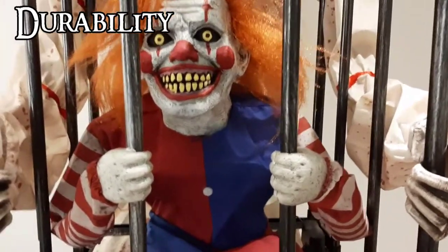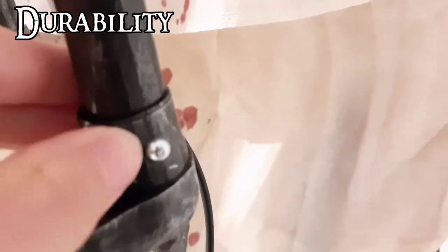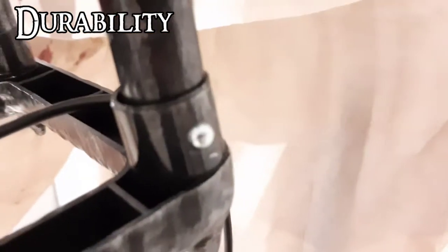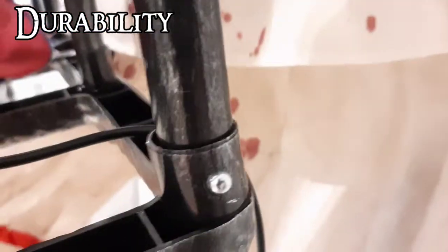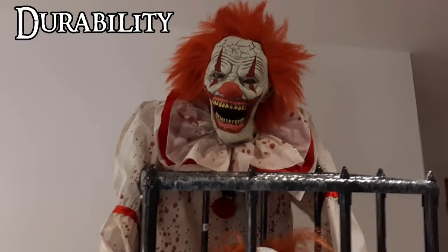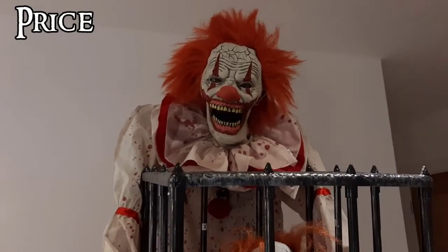The next factor is durability. He is a very durable prop — his poles are reinforced and I don't think they'll break. The only issue I had was that one pole cracked slightly when putting the poles in due to the brittle plastic, but it's essentially fine as long as you're careful. The crack is really unnoticeable in a haunt setting. Everything else is perfectly fine. Just make sure not to run him on continuous mode for hours at a time, as that might damage him. Overall, his durability gets a 10 out of 10.